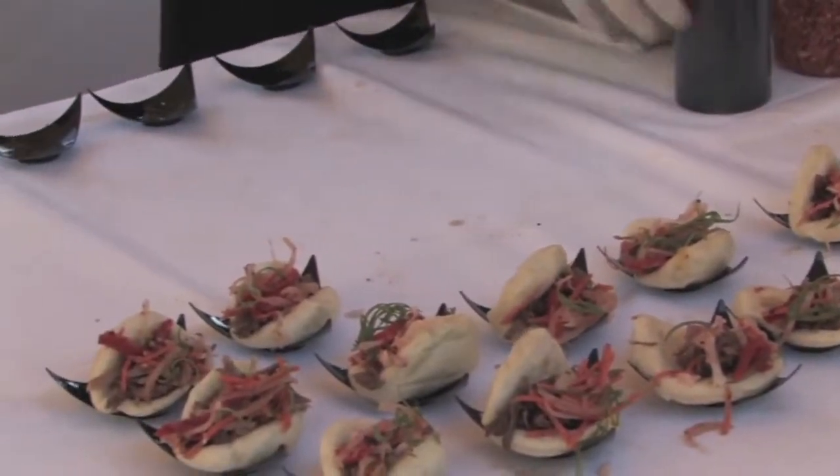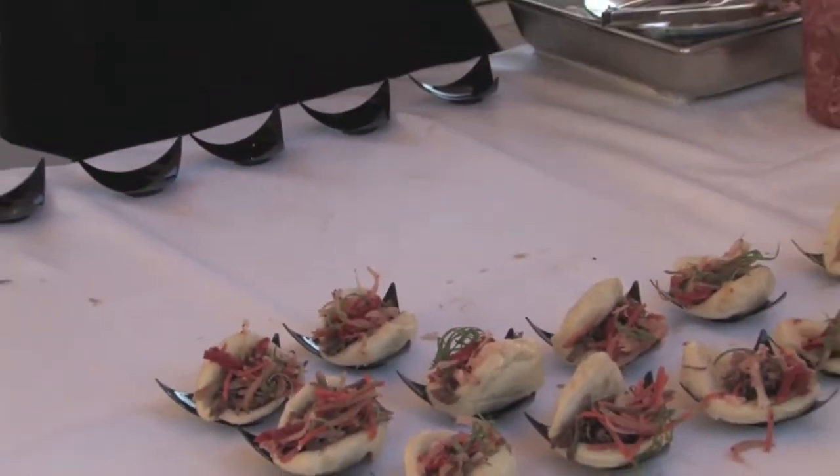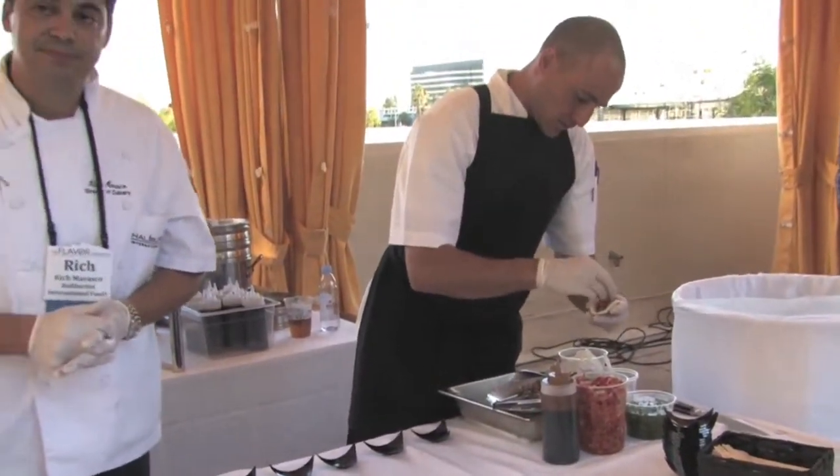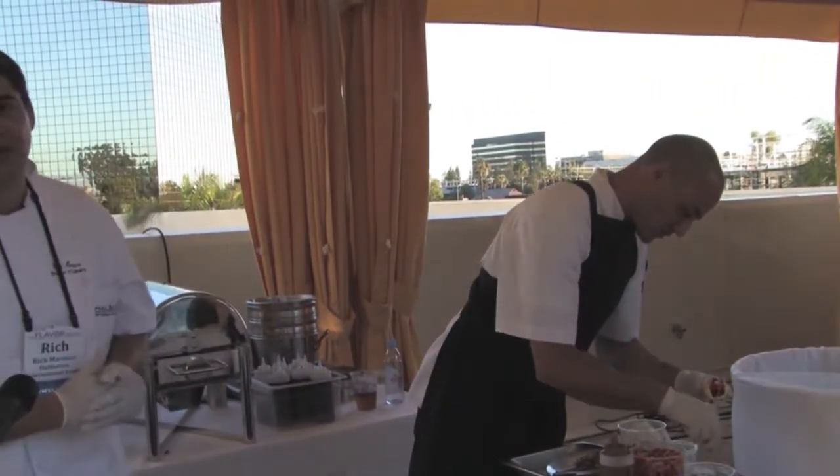The char siu glaze is a hoisin-based glaze typical on ribs, with Chinese allspice and five spice as well. We do the pickled vegetables and the char siu glaze in-house.